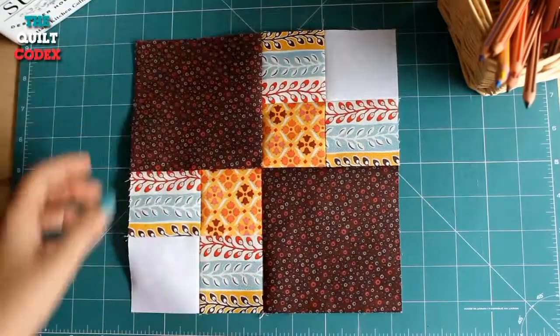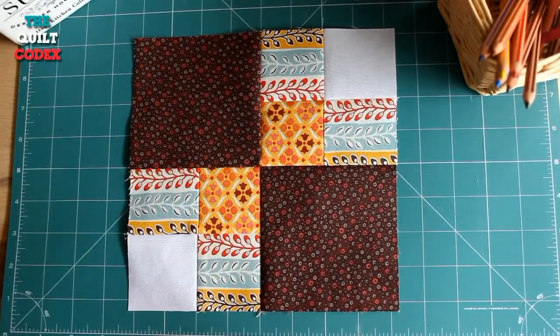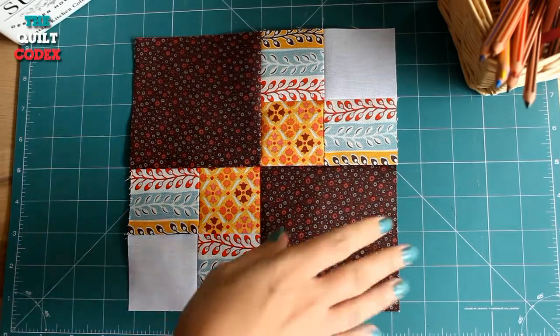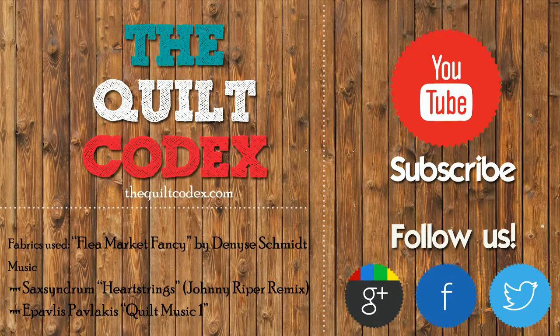And your block is done! Subscribe to our channel for more blocks every week. Visit our website to find measurements for different block sizes.